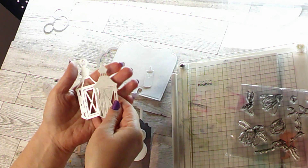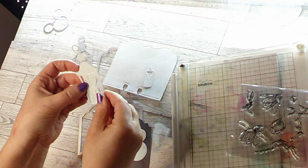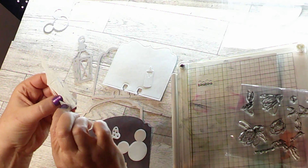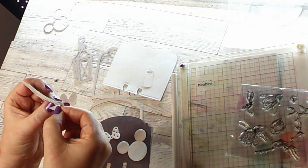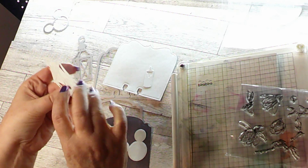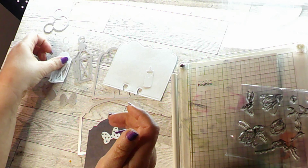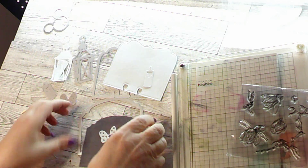The only one that had an issue was the lantern. It cut the outside really well, but some of the inner stuff I might have to run through a few more passes. You can see where it's trying to break apart — it might tear. That was the only one that was kind of a dud.